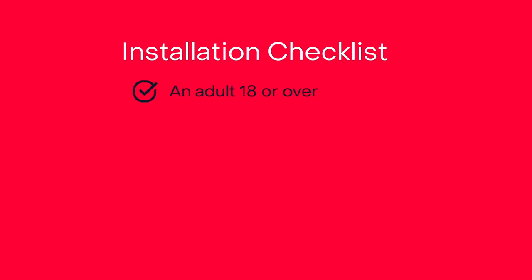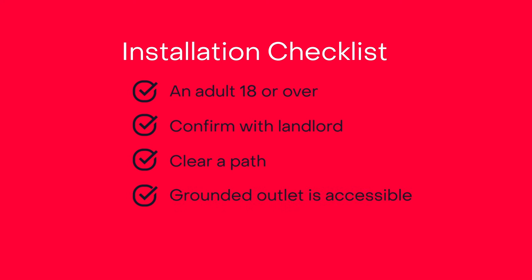Here's how you can prepare for installation day to make the process run smoothly. Have someone over 18 at home to authorize the work. If you're renting, confirm your landlord is okay with the installation. Clear a path where the technician can install or reconfigure the ONT. Make sure a grounded outlet is accessible to connect the ONT to power.